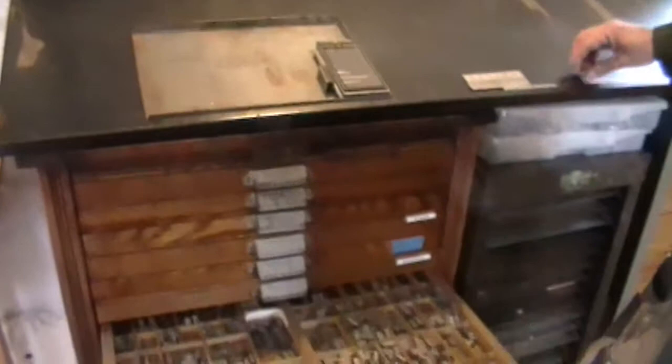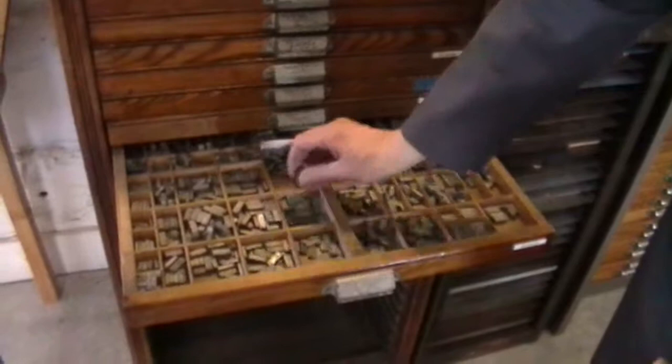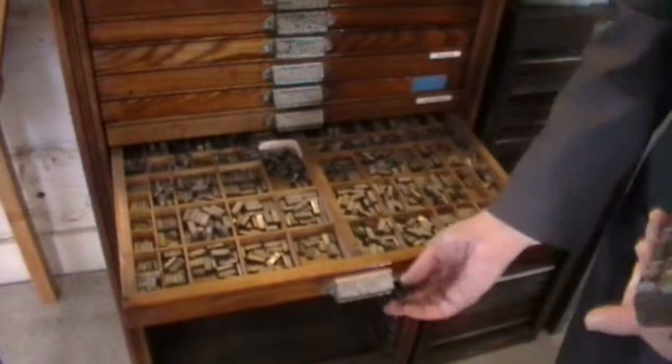But when I'm finished printing, a lot of people forget this part — and it's the part people don't like — the type must go back into the drawers where we found it. It takes almost as much time to put away as it does to typeset.